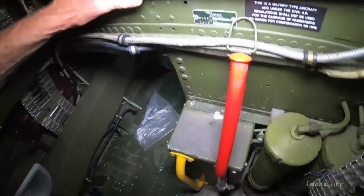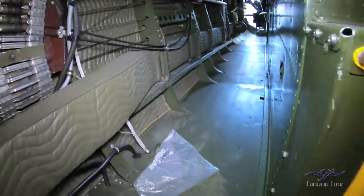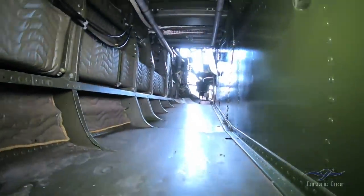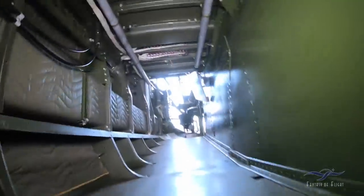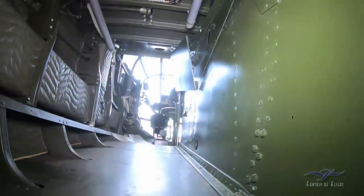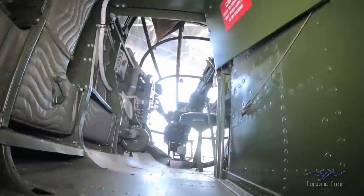Before we go up in the cockpit, let's go up in the front. This is going to be fine for me. That is so narrow. We're crawling up — my butt's already hitting the back of the thing and it's getting narrower.